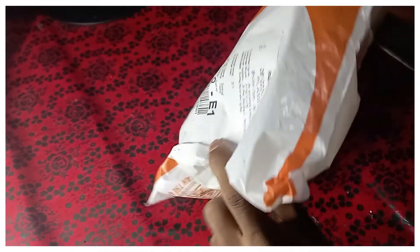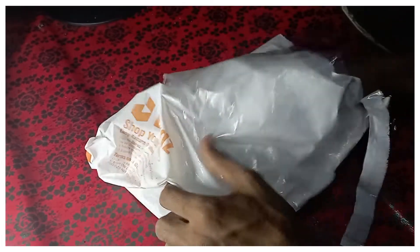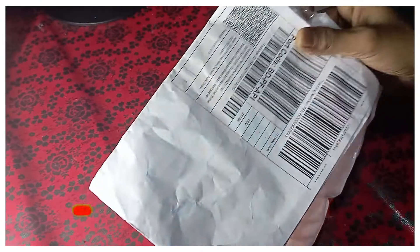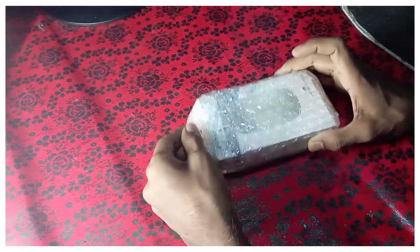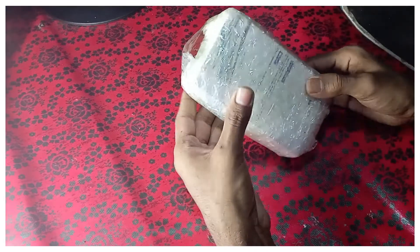Welcome back! We are going to talk about the package. This is the cabinet.